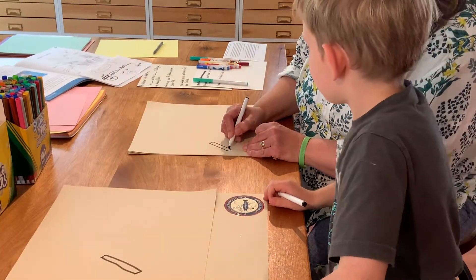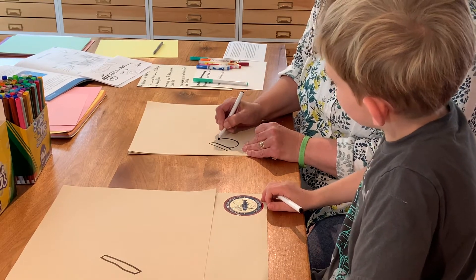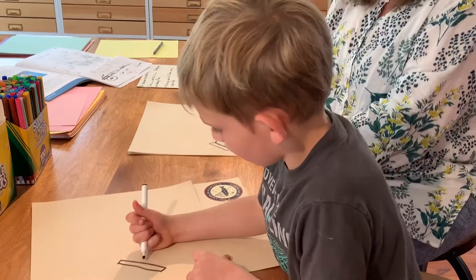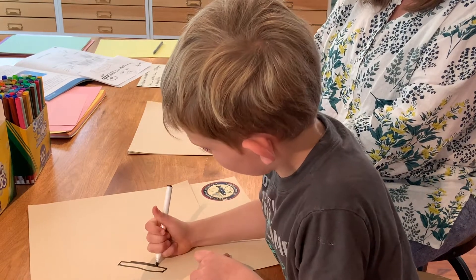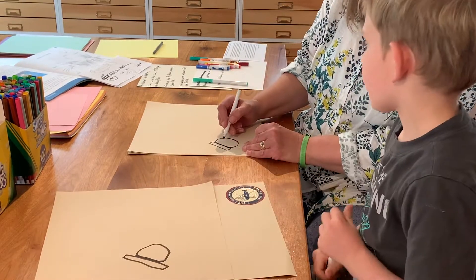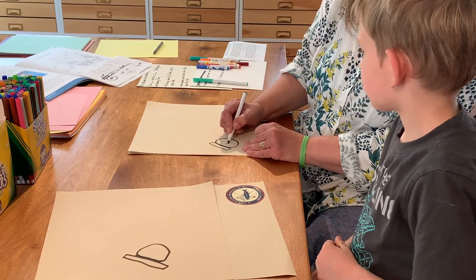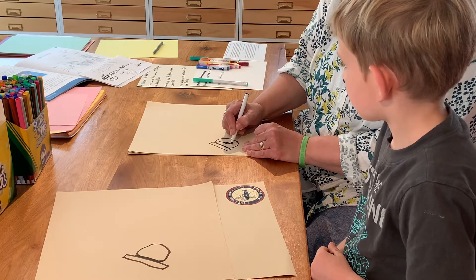Now we're going to draw a reel, which is just one line like that, and then a circle, which is a little hard to draw. The reel is where all the fishing line is stored, and there's even a handle so you can turn it. We'll draw a little handle just like that.